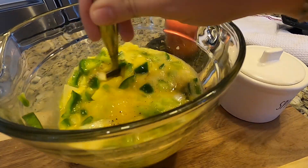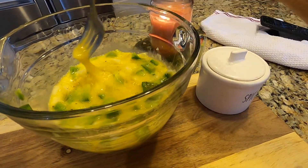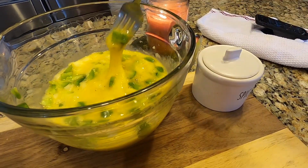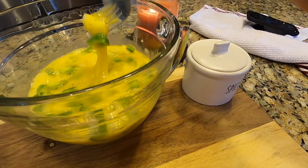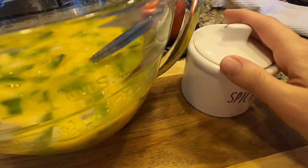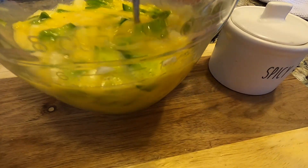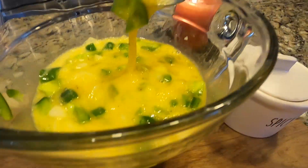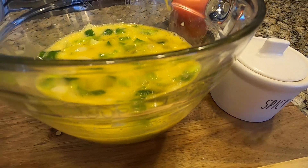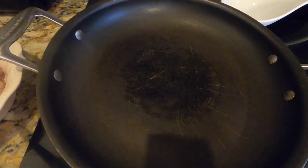Here are our eggs, all cracked — 12 eggs — along with an onion and a bell pepper. You can add or take away anything you like just to make it fun. For seasoning, we keep a mix on hand, but a good douse of black pepper and salt and you're good to go.